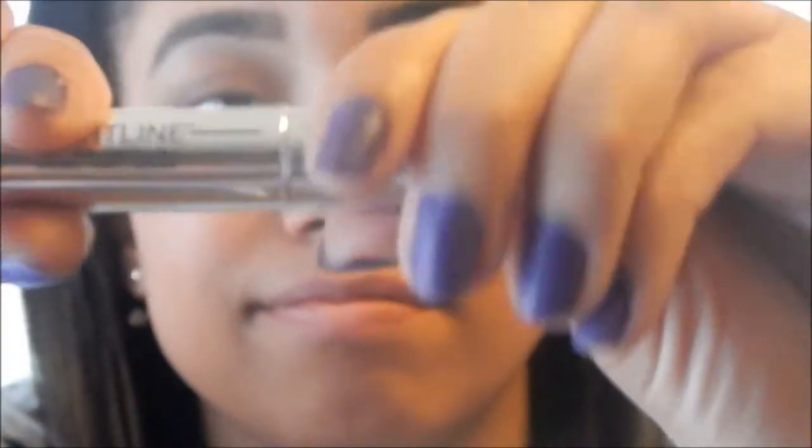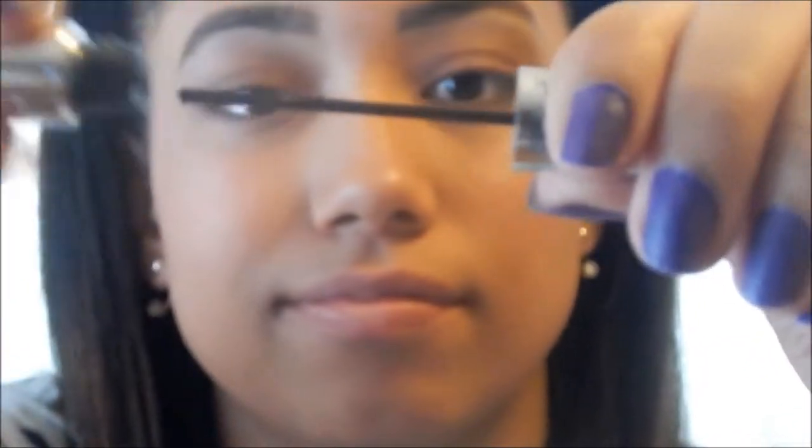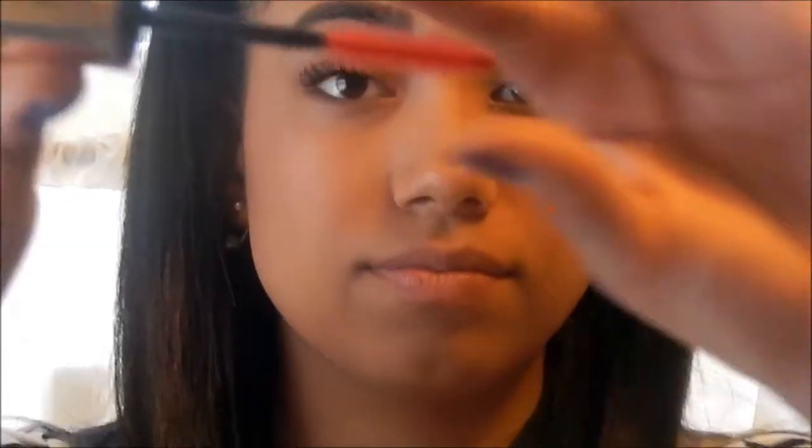And I'm using the Tightline as a mascara primer. Then I'm using the No Tug Gel Eyeliner by IT Cosmetics and the Hello Lashes mascara. A nice trick is to use a clean mascara brush to get all the clumps out of your mascara.